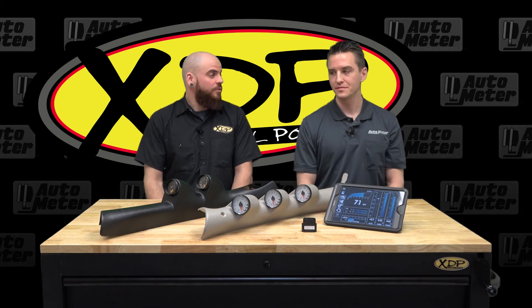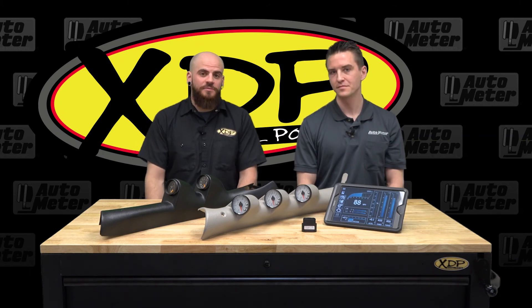So that wraps it up for Autometer. We'd like to thank Mike for being here. If you have any more questions or want to find out more about a set of gauges for your truck, check out xdp.com.